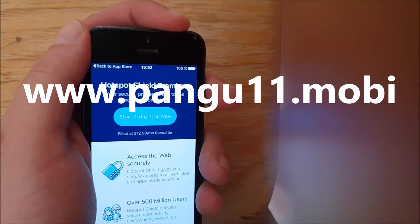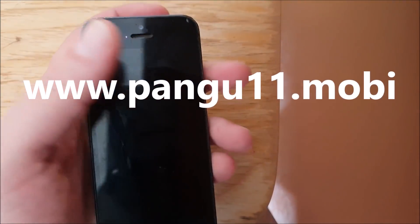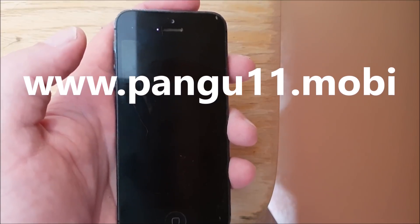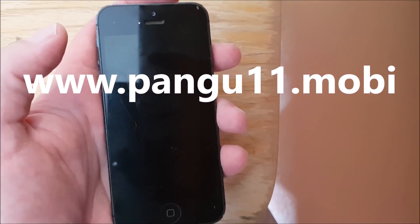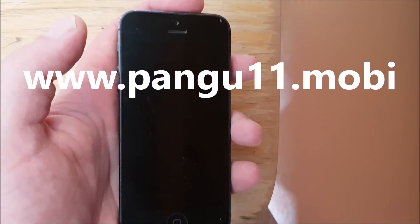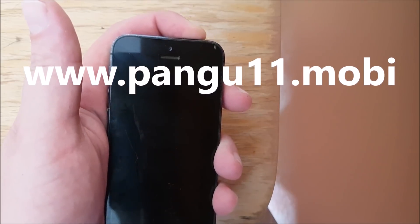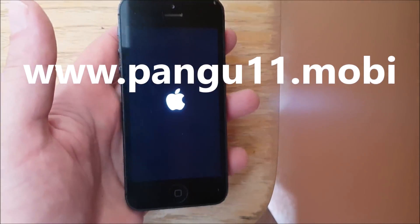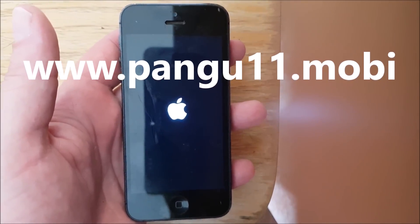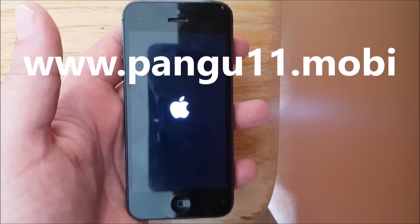I'm just going to restart my device now that approximately 30 seconds have passed. These apps sometimes get patched, and when they do it simply means they no longer work. If the app doesn't work then it simply means it has been patched and you just need to try another one. But of course all apps are 100% free — 100% free and direct downloads.